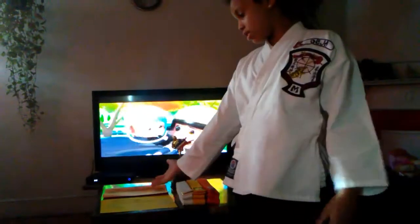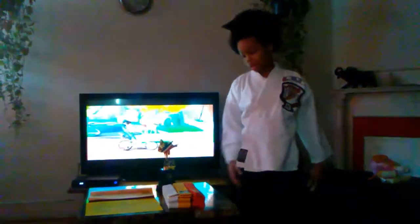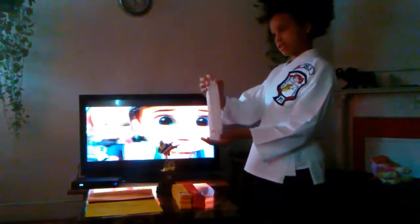What I got here is my certificate, my belts, my strength, and this is my white coat right here, as you guys can see.